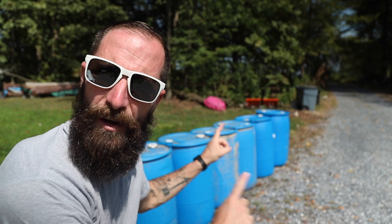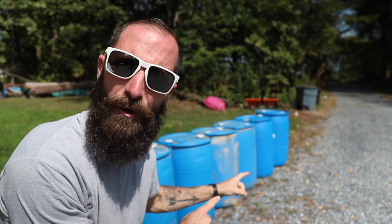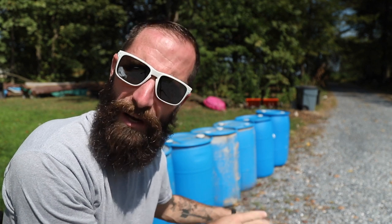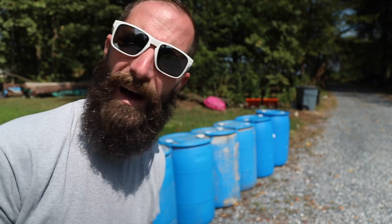Ta-da! I scored some rain barrels. Well, they're not rain barrels yet — right now they're blue vinegar barrels. But pretty soon they're going to be some rain collection barrels and things are going to get a tad easier around here. I'm feeling pretty good about that. I'm doing my research right now and looking at how I want to take care of this. There are so many different ways to do it, but I need to figure out the way that's going to work the absolute best for us.